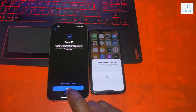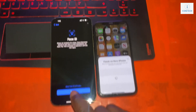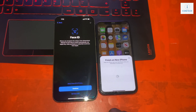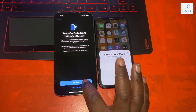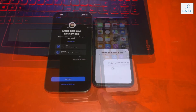You scan the code, or sometimes you enter your passcode, and you follow the prompts to transfer all your data from your old phone to your new iPhone. In this case, you are transferring the entire data from an iPhone 11 Pro to a 13 Pro Max.